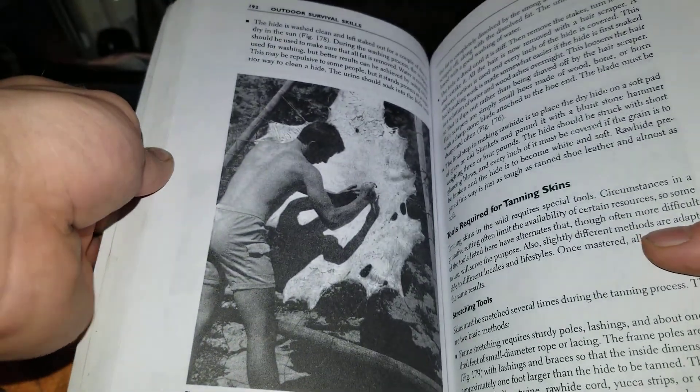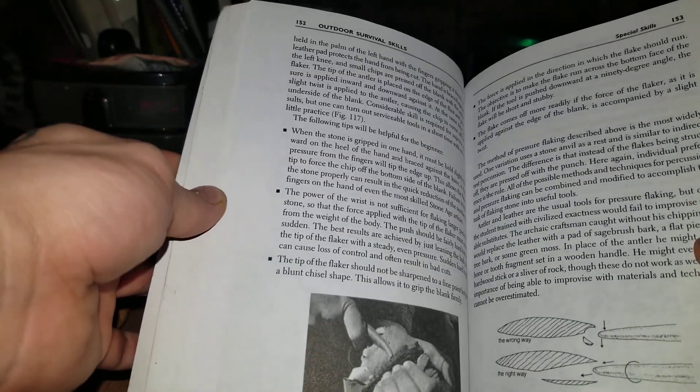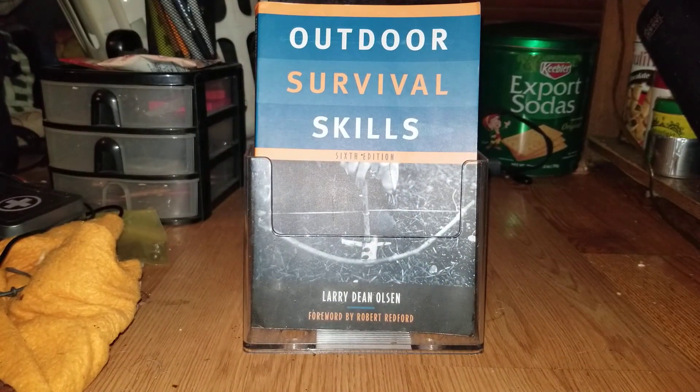It kind of helps you touch base and learn who he is. There's tanning hides in here too. It's one of my favorite primitive skills books so far. I think Larry Dean Olsen also started the Rabbit Stick Gatherings back in the day, which is pretty cool.